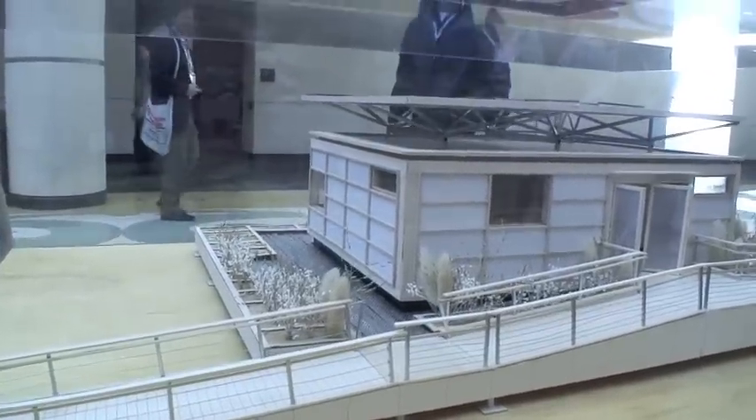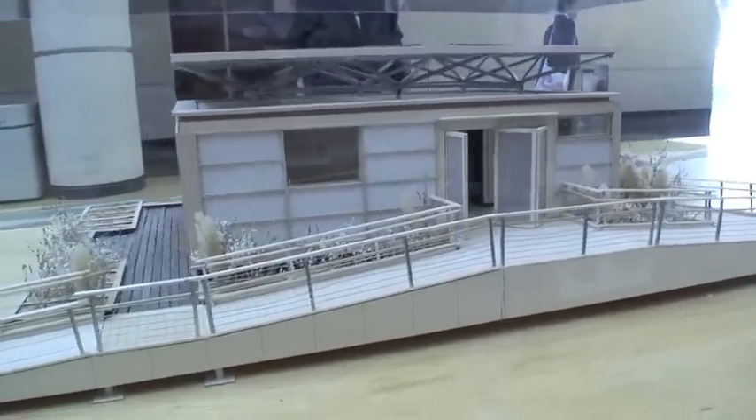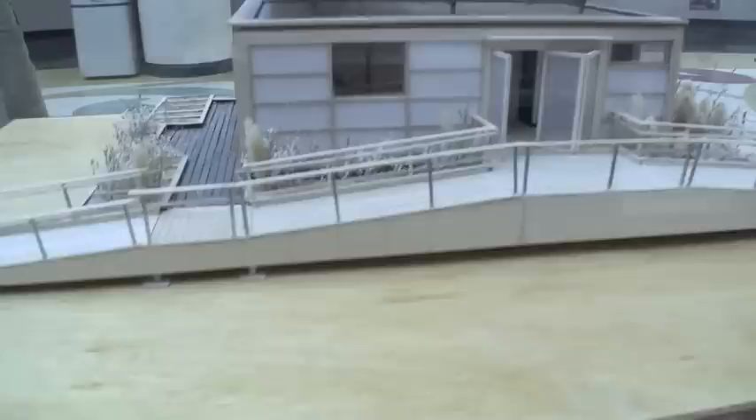The deck space is roughly almost 1,000 square feet. It's an extra 1,000 square feet? Yeah, but it's not including the house.